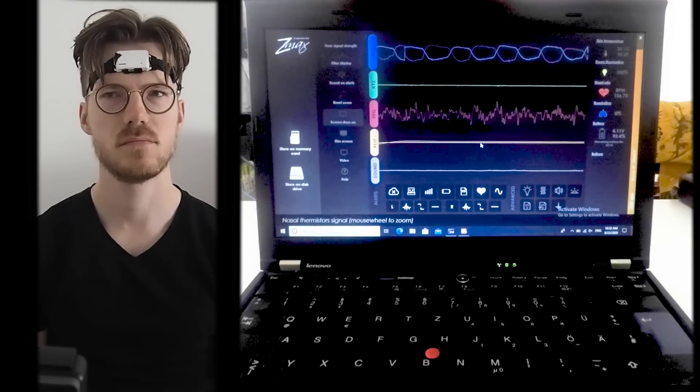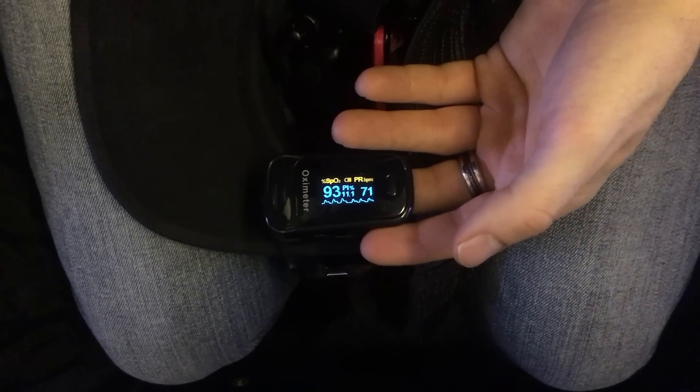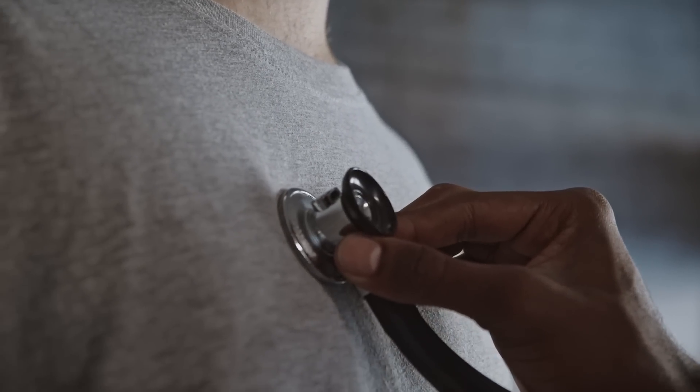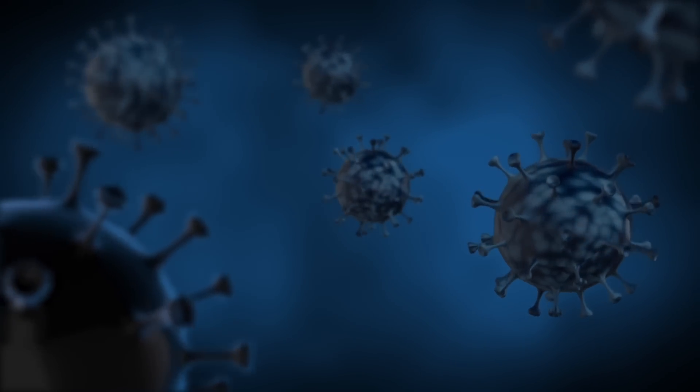Before getting to the tests, let me briefly introduce what oxygen saturation actually is and why it's important. In simple terms, this is the percentage of red blood cells in the bloodstream that contain oxygen. This can be important to measure because it can be used as an indication for several medical conditions — for instance, to detect sleep apnea where you stop breathing for 30 seconds or more during sleep, to keep track of lung diseases, and to potentially detect respiratory infections such as COVID-19.